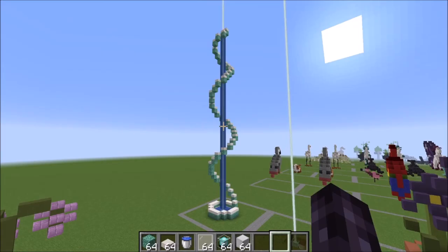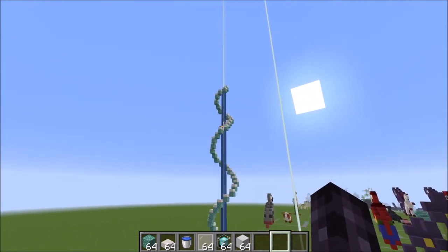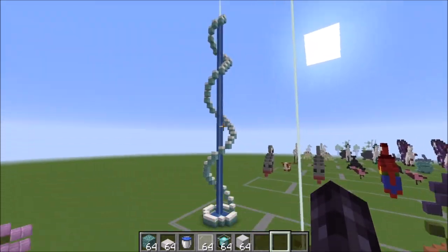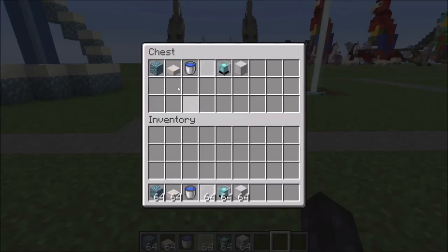Hey guys, it's Bowzy Bowzy, and today we are doing this beacon swirl decoration. It's just something fun to put around your beacon if you would like, and you can have the water or not around your beacon swirl. Let me show you what you're going to need for this build.